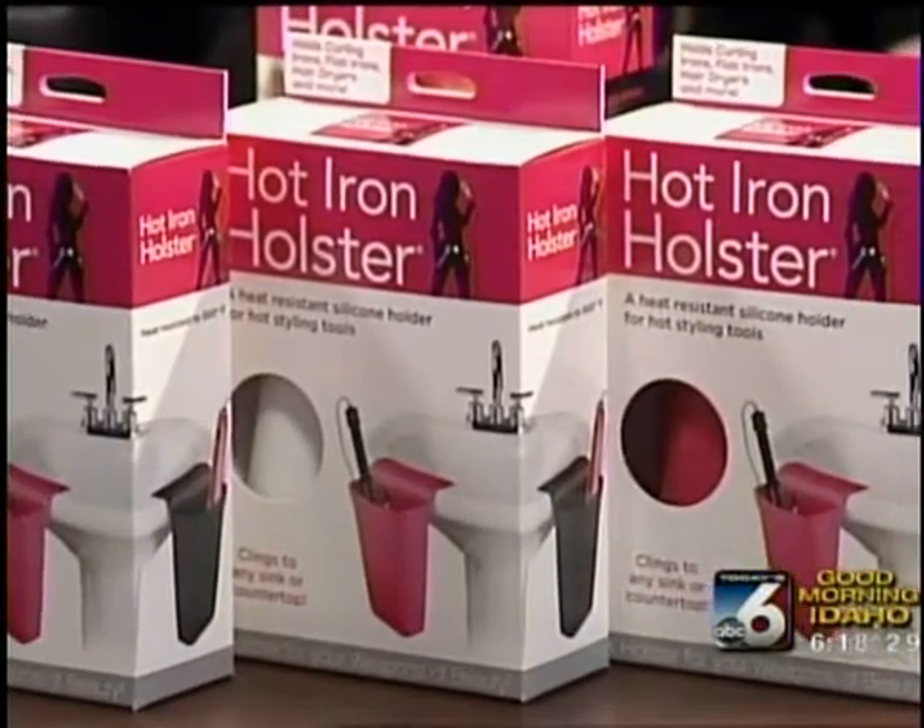So the hot iron holster is a brand new way to hold your hot styling tools. It's made out of silicone. It's heat resistant to 500 degrees. So you can put a curling iron or a flat iron in here while it's hot, while you're using it and doing your hair, which is great.